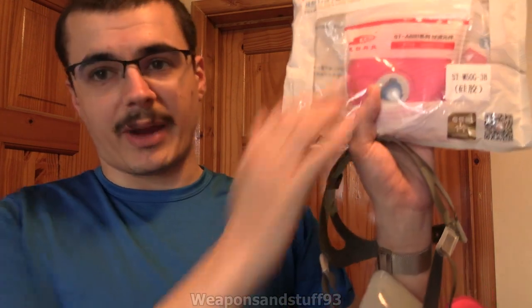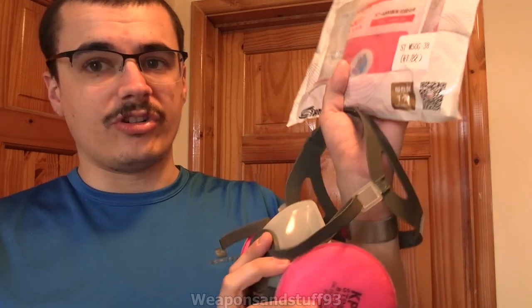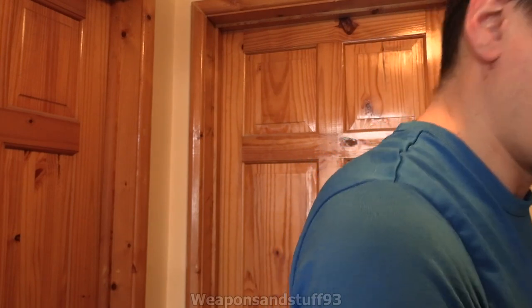He sent me the mask with two filters, although the two filters were wrapped up in there, and then there was another packet of two filters. So these are basically the P100 sort of 3M style disc filters, and it does use the 3M style connector. So what I want to try and do is see if I can get 3M 6035 filters onto the mask instead.